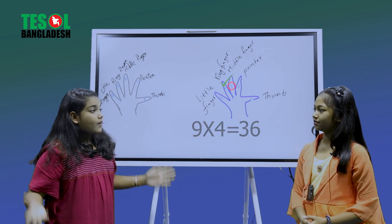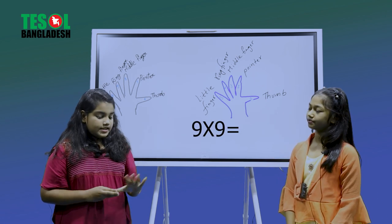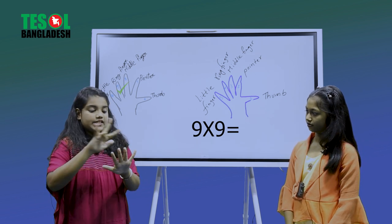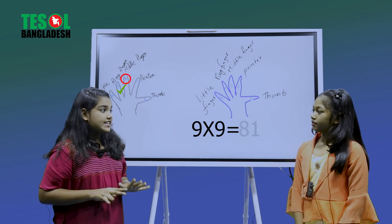Now your question is nine times nine. Okay! One, two, three, four, five, six, seven, eight, nine — we fold the ninth finger. On the left: one, two, three, four, five, six, seven, eight. And on the right: one. So the answer is 81!